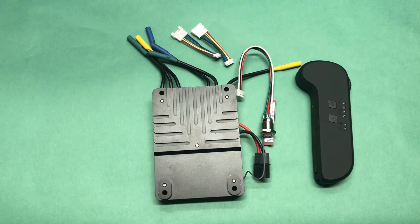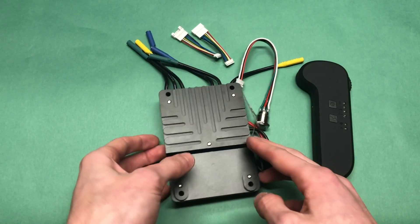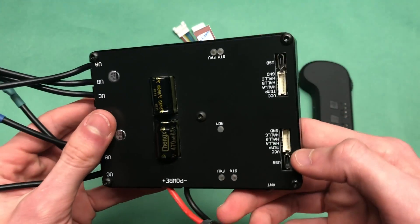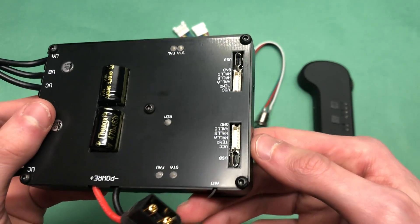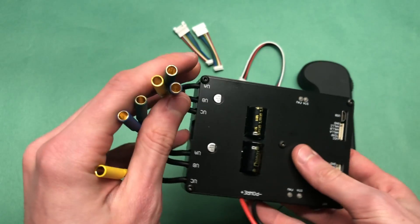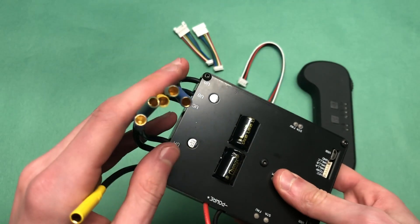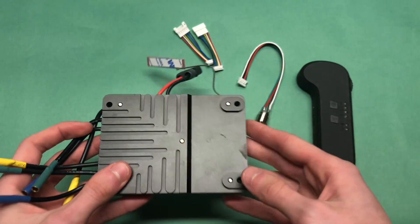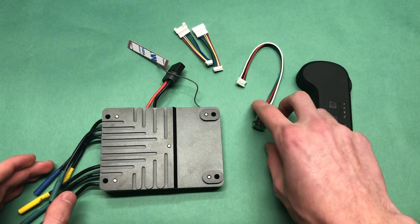In terms of the VESC itself, it actually feels really nice. It's inside of an aluminum casing which acts as a heatsink and as protection for the VESC. The underside has all of the ports for programming and sensor wires. The battery connector is some connector we've never seen, and then the motor connectors are 4mm bullet connectors, which are great. The dangling wire off to the side with that white strip is also the receiver, which is built into the VESC.